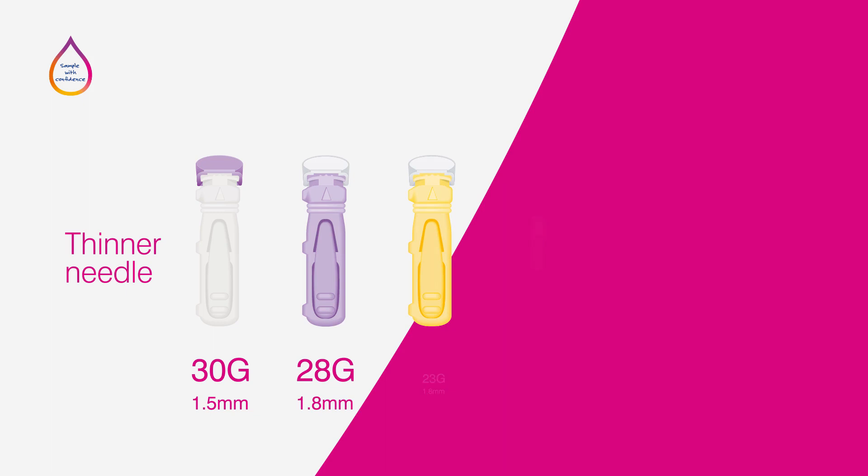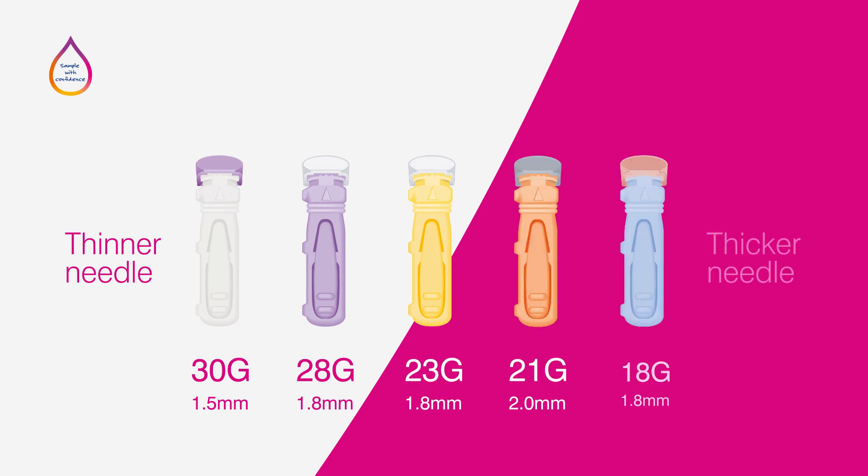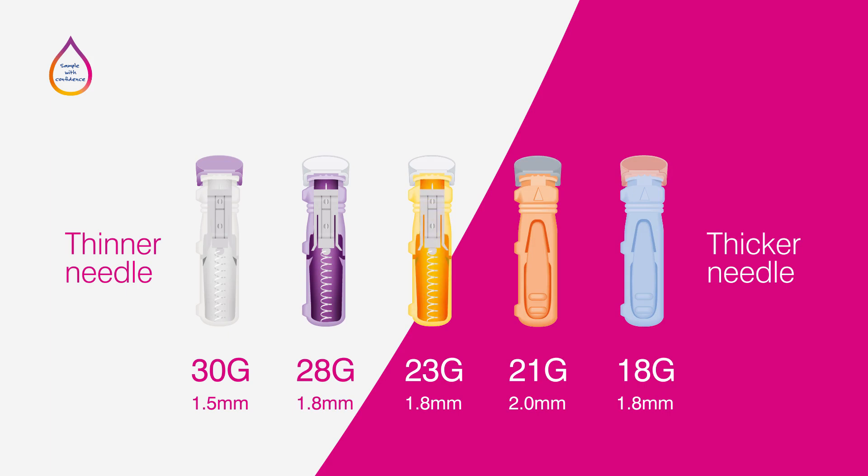Safety lancets come in a variety of needle lengths and gauges, which provide a depth and size of incision that is safe and causes minimal discomfort for the patient. The colours of the lancet device are often specific to needle size and incision depth.